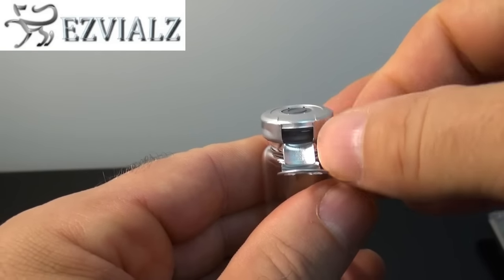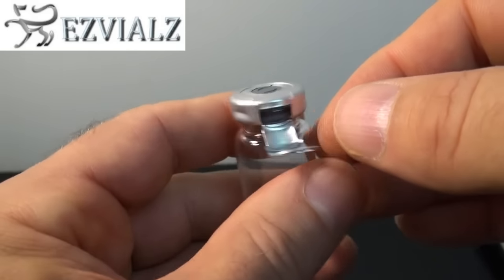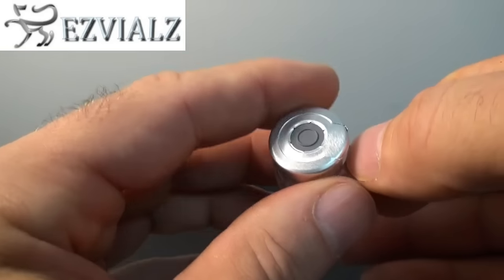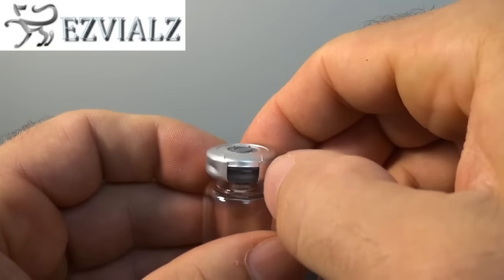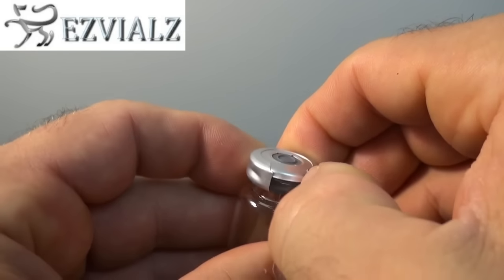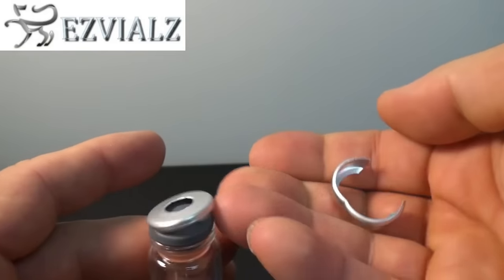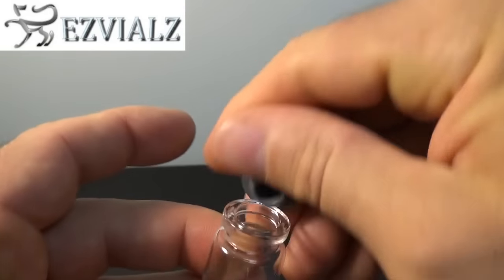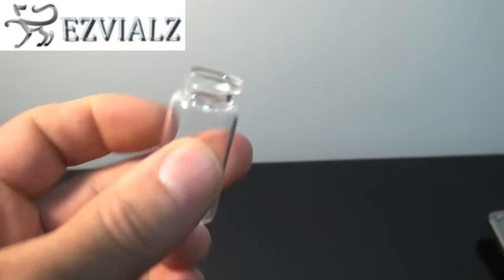See how nice and easily that perforation allows the aluminum seal to be removed. That's because these are genuine West Pharmaceuticals flip-off tear-off seals — not what you get off of Alibaba. The cap and the seal removes very easily. The stopper is removed, and now you can pour out vial contents.